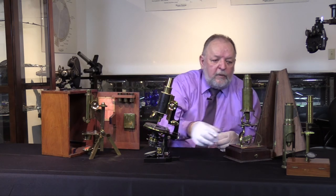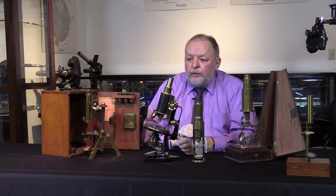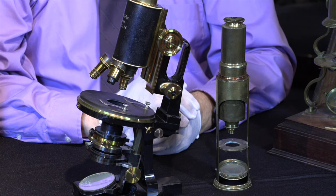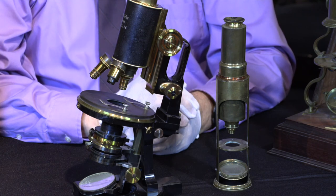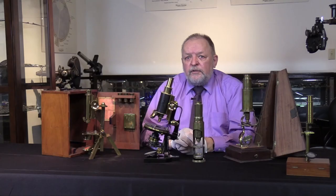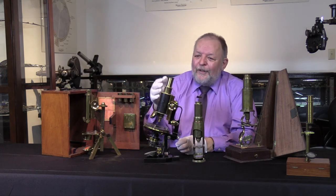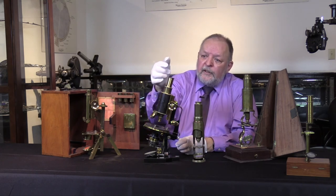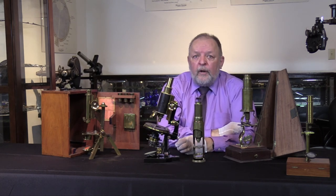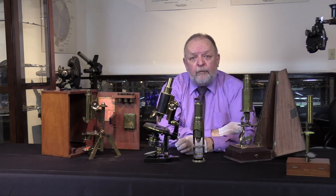It's quite a change from our simple drum microscope. Today's microscopes are even better than the Zeiss and Leitz from the 30s — they're a lot fancier and have more attachments. In the 1960s and 70s, we started to see split-lens arrangements so you could have more than one person viewing, and then photographic and video attachments. Things have progressed.